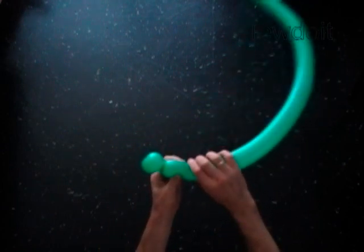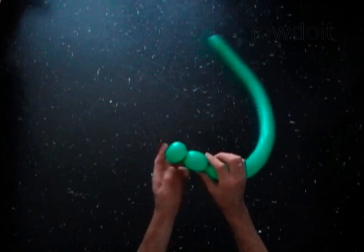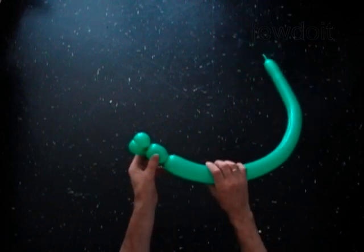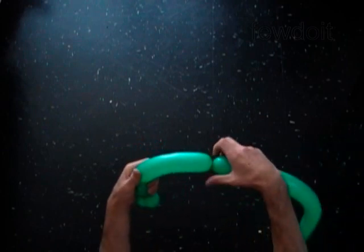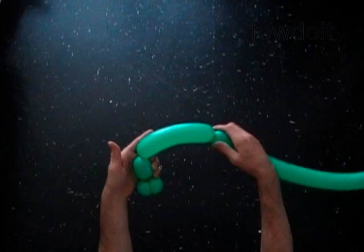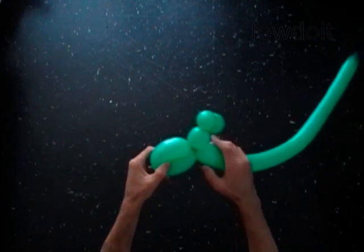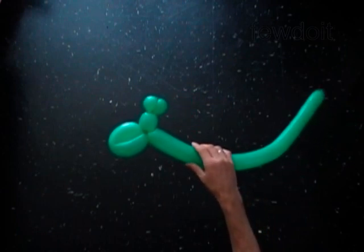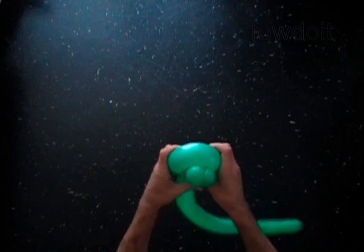With a third two inch bubble. With a fourth six inch bubble. Lock both ends of the fourth bubble in one lock twist. Force and fix the third bubble in the loop of the fourth bubble.